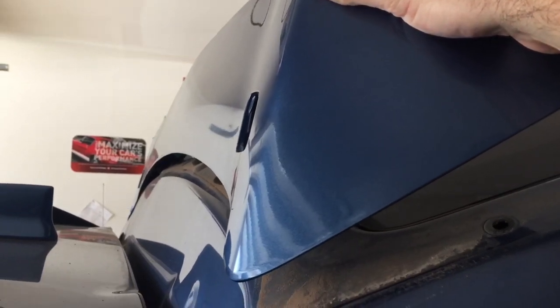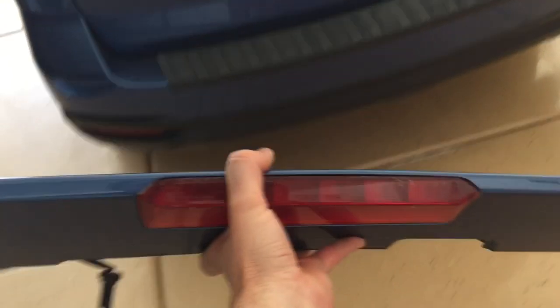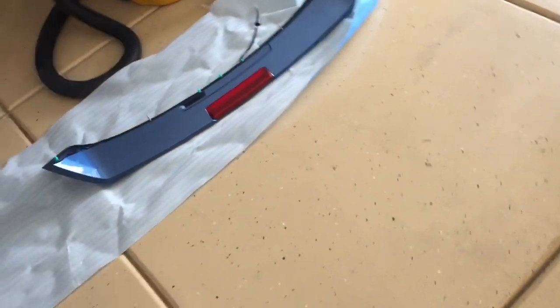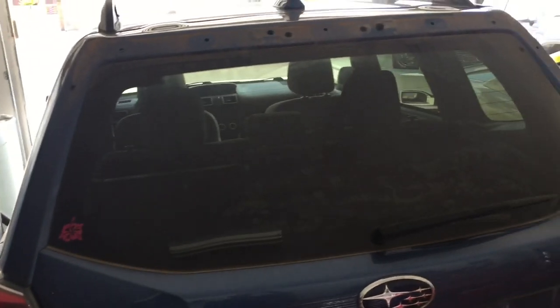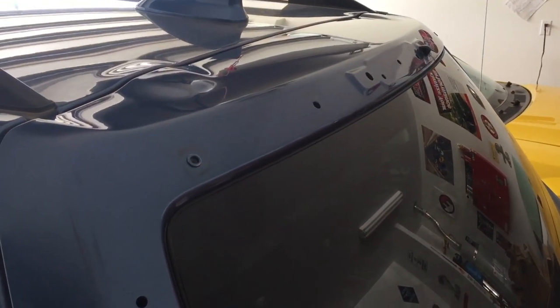Now we're going to lift this off the back. You can even close the tailgate for this part. As you're lifting up, put a screwdriver under that grommet and just pry it out. We just pulled that wire out and now our wing is free.